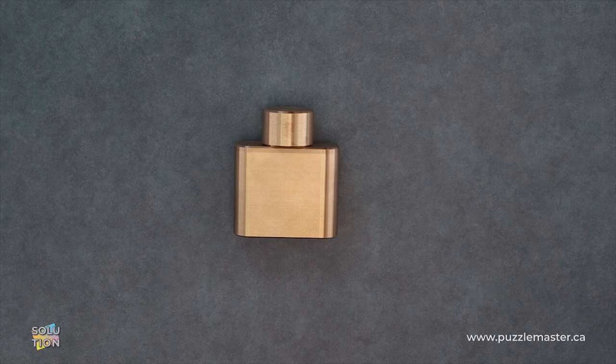Hey, it's Aaron. And today we're going to be taking a look at Kitten Flask. This puzzle is a level nine on the Puzzle Master difficulty scale. This puzzle and many others are available at puzzlemaster.ca.